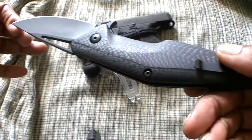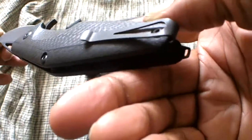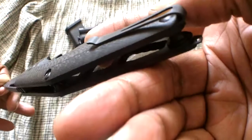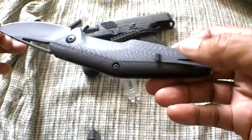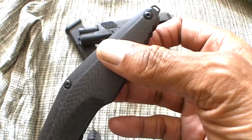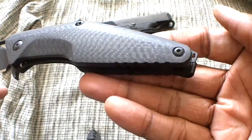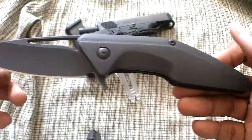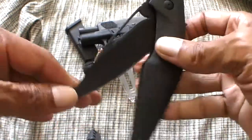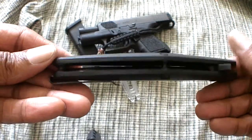This is the limited blackout edition of the Jason Browse Division flipper. It has a tip-up carry — you can see that's a lowrider-type clip. It does have a lanyard opening; I don't know what kind of lanyard you could actually put in there, but I'm not into lanyards.